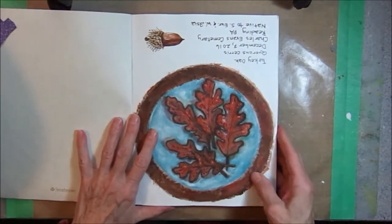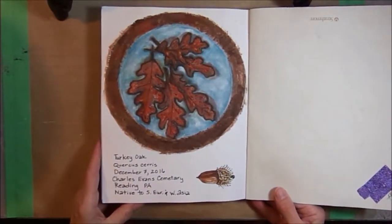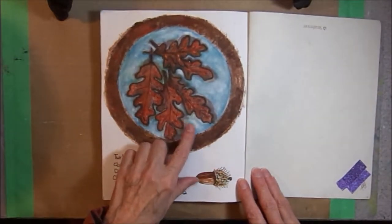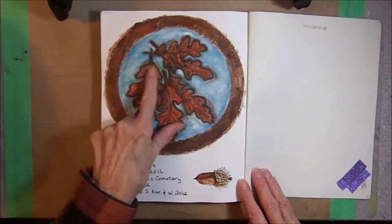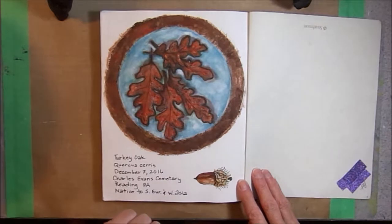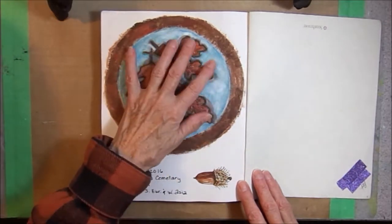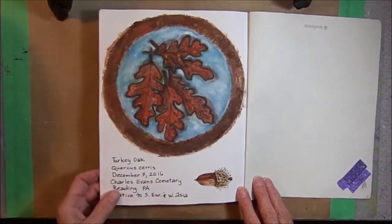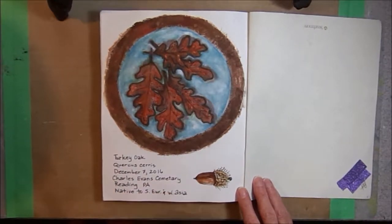On the first page — of course it's upside down — I was inspired by Joanne Sharp to do some fabric work. I sketched some turkey oak leaves on a piece of cotton muslin, colored it with some fabric paint, did some free motion sewing on my sewing machine, and some hand embroidery, then added a little bit of sparkle. It's quilted with a little batting underneath, and I pasted it into my journal. This is a turkey oak; the leaves were obtained at the Charles Evans Cemetery in Reading, Pennsylvania. And here's a turkey oak acorn.